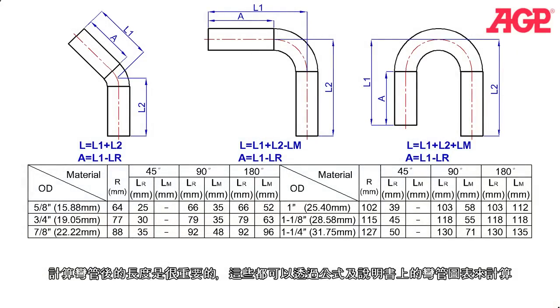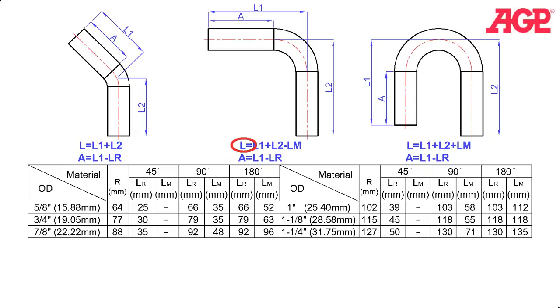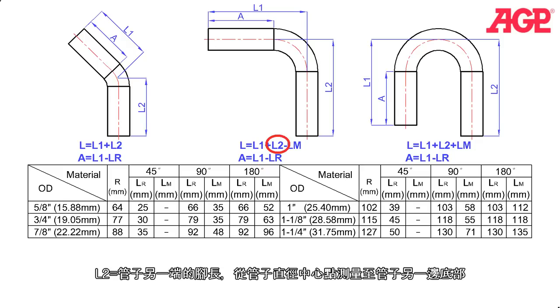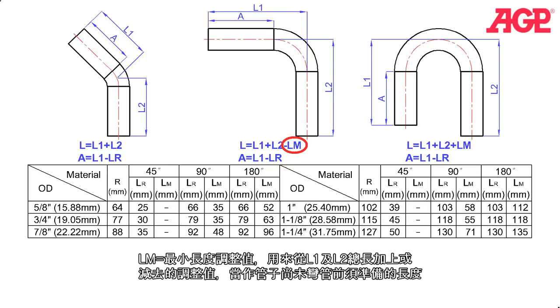It is important in bending to be able to calculate the resulting length of the finished bend. These can all be calculated using the formulas and chart in the instruction manual. A is the applied size — the starting point of the bend measured from the end of the tube at the front to the zero degree position on the former. L equals the total length of the tube before it is bent. L1 is the resulting leg length on the end which is bent, measured from the centerline of the tube. L2 equals the resulting leg length of the other end of the tube measured from the centerline. LR is the reserved length correction — the correction factor which must be subtracted from the intended leg length L1 in order to know where to begin the bend, A. LM is the minimum length correction, which is the correction factor that must be added or subtracted from L1 and L2 to find out how long the straight tube needs to be at the beginning.